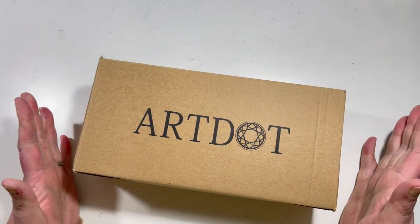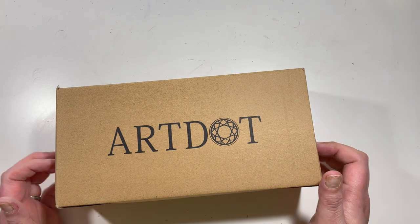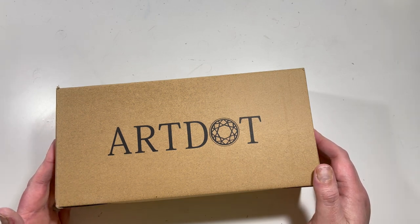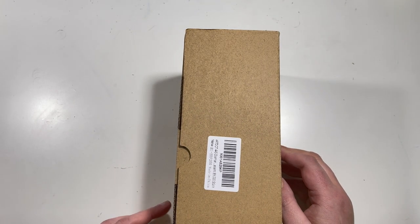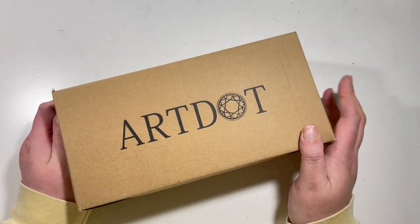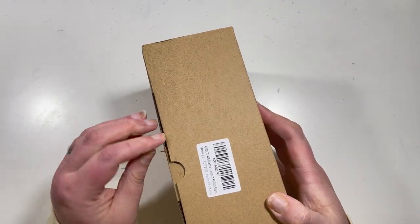Hi everyone, it's Claire from Diamond Painting Nerd, and welcome to a little unboxing review video. I've taken on the challenge of doing a complete custom painting on a blank canvas. Because it's squares and I don't actually have that many square drills — my own fault for jumping in without thinking of the logistics — I've gone ahead and ordered from Art Dot on Amazon for some spare square drills.